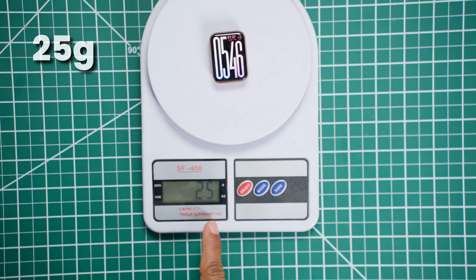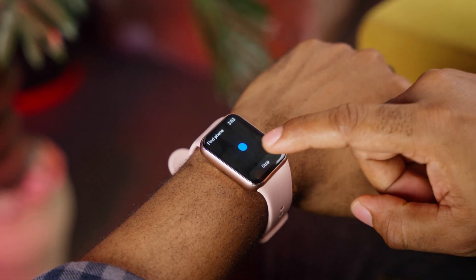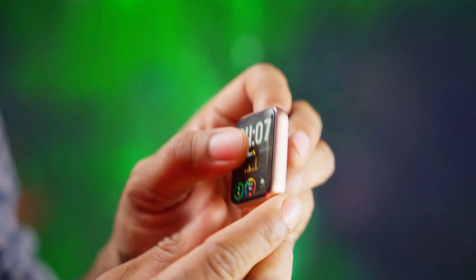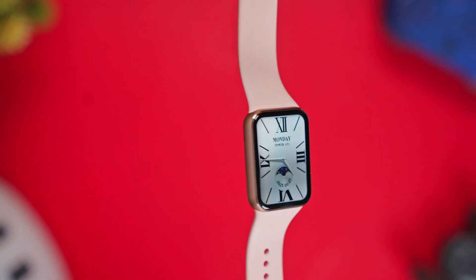The frame is crafted from lightweight aluminum alloy and weighs about 25 grams without the strap. It feels snug on the wrist without being bulky, making it comfortable for both long workouts and everyday use. There's also 2.5D reinforced glass covering the display, which adds that premium feel. With a 5 ATM water resistance rating, it's safe for swimming or light water activities like wearing it in the shower or rain. Xiaomi specifically warns against hot showers or saunas, but besides those, this is a tracker built for durability and style.